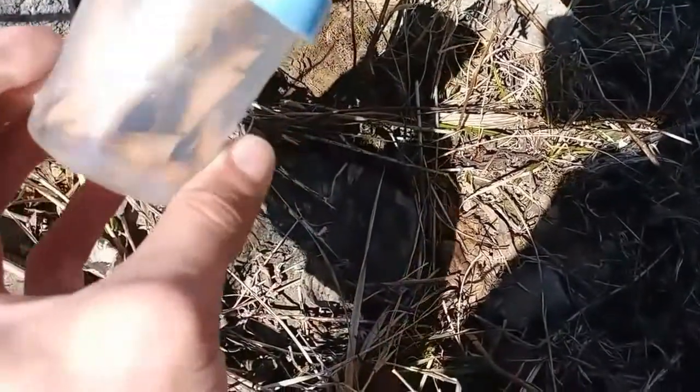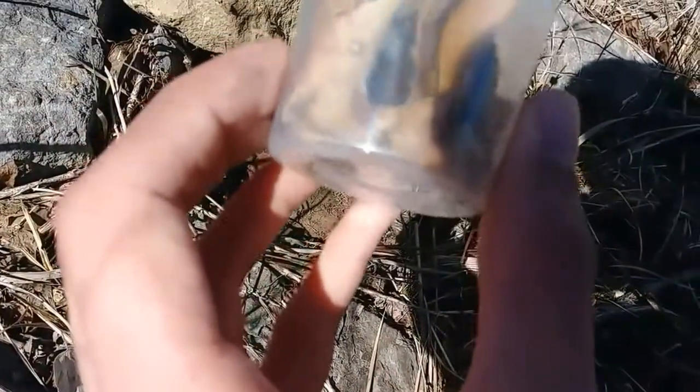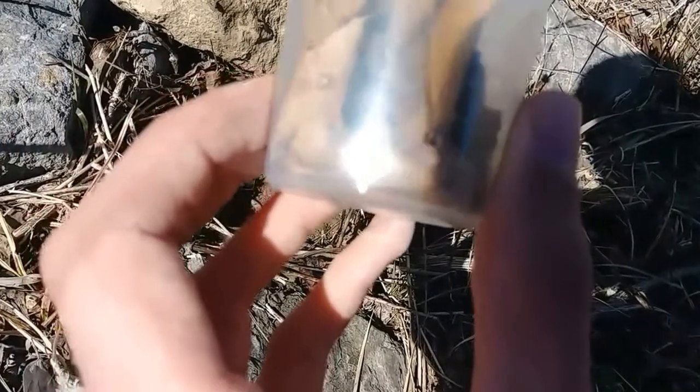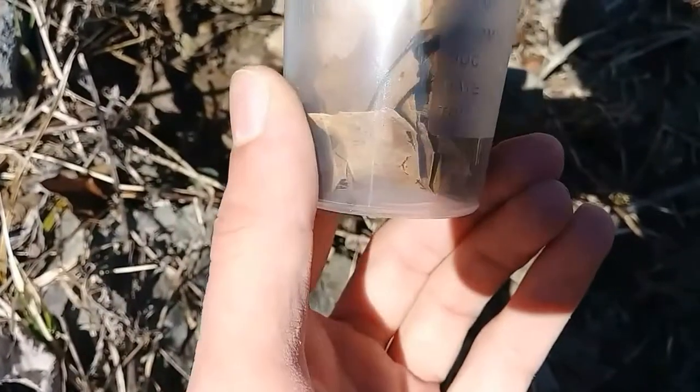I always end up finding them in groups of about five. You can see one on his back there, depending on how clear this is. It was probably 40 degrees last night, so they're still waking up from the winter. I'll get home and check these guys out under the blacklight.